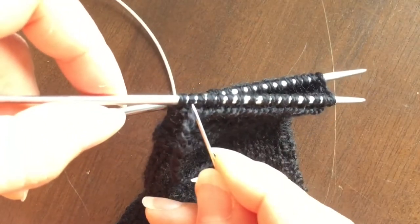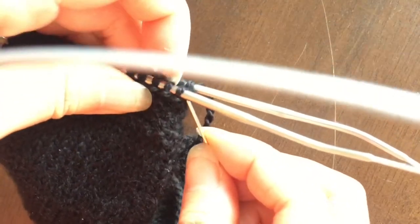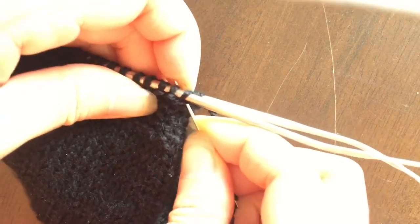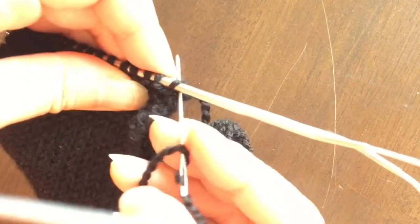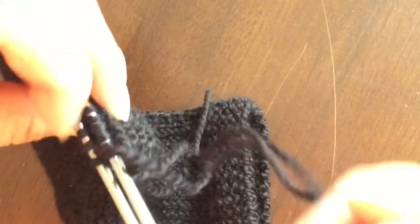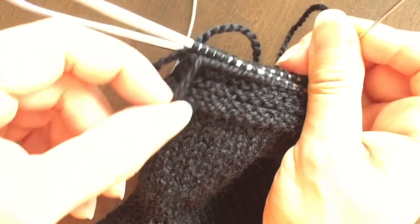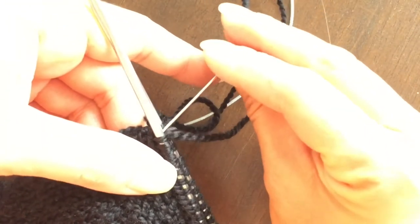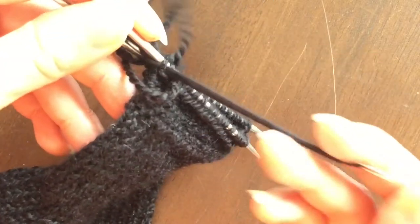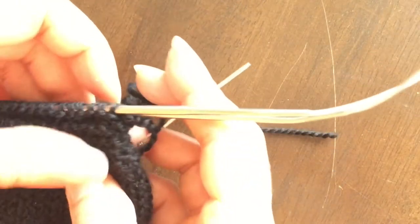Now I'm here and I'm going to skip the next stitch. I'm going to go to the following stitch, which happens to be on the other needle, down and then back up to the previous stitch, which is on this needle. And now I can continue on.